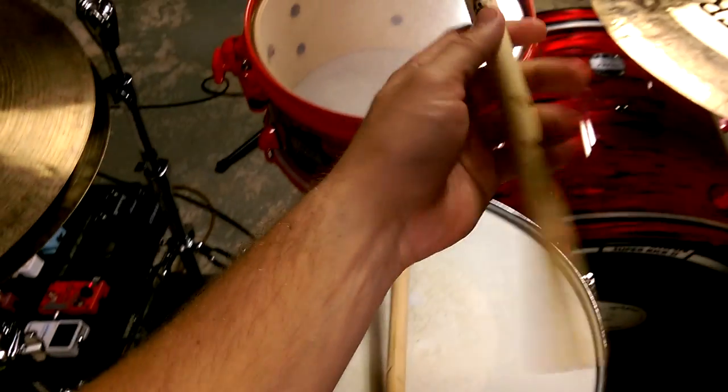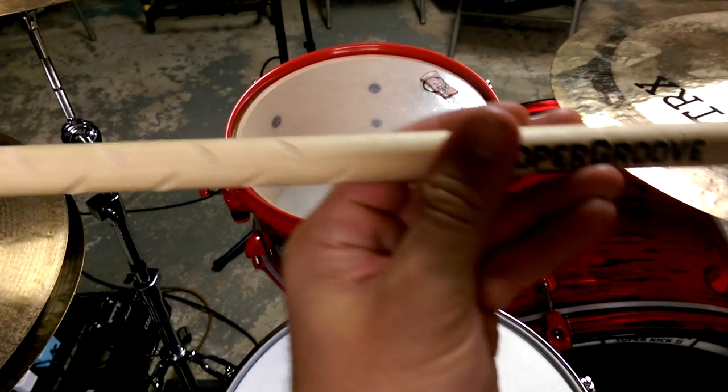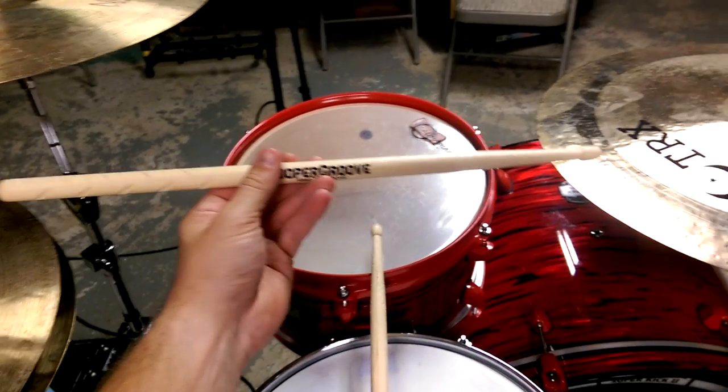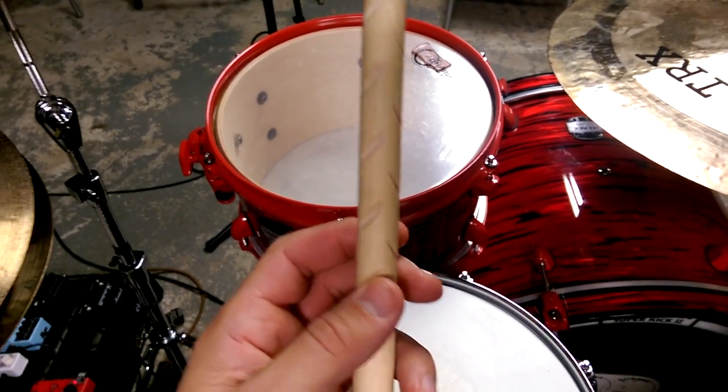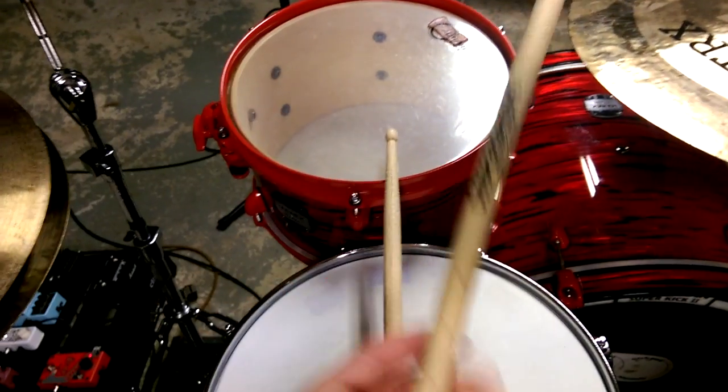Hey guys, Joe here with another drum product review. Today I'll be telling you about these Cooper Groove drumsticks. Now what you notice about them first off is this very unique looking notchy part of the stick.